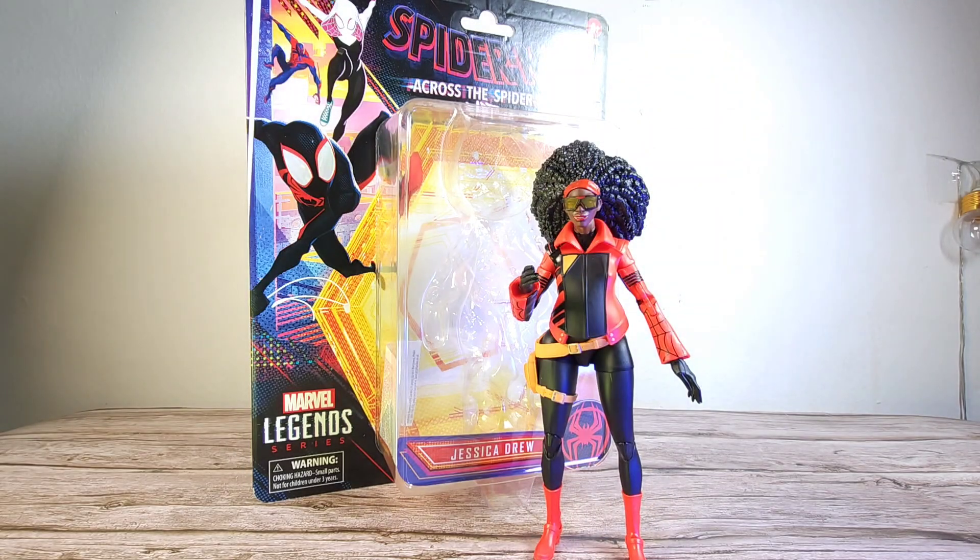Welcome back to the channel, this is the Hummelector and today we are going to review another figure from the Across the Spider-Verse wave — Jessica Drew. The reason this figure is already out is because I recorded the whole thing and accidentally deleted the whole video, so I had to start back from scratch. We are still going to check out this figure because she looks pretty interesting.